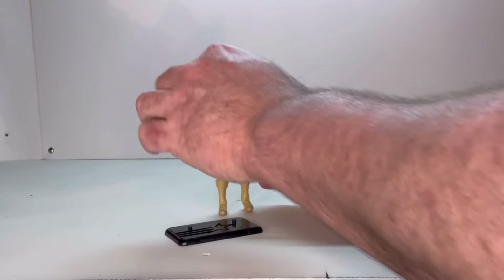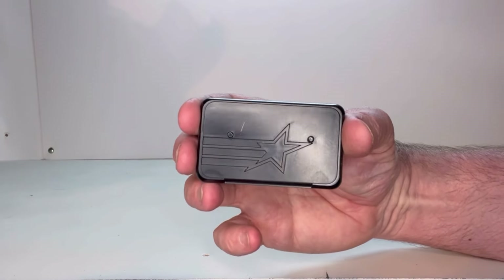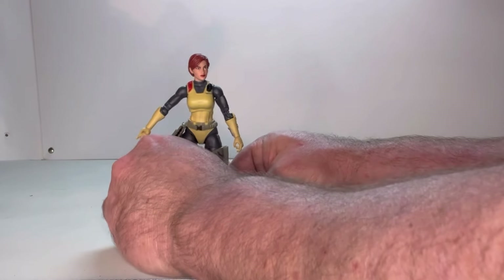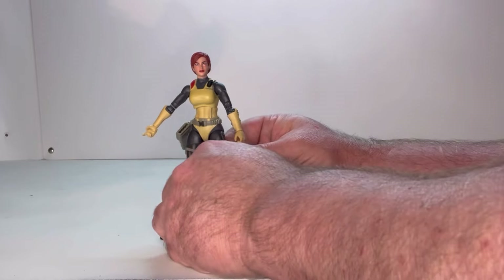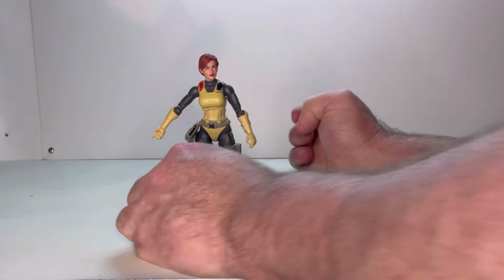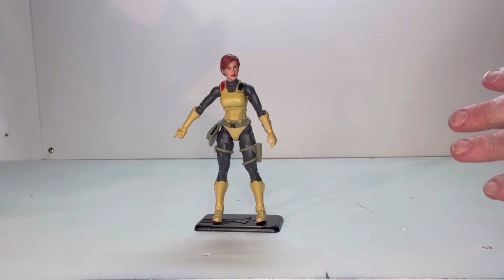She does come with the GI Joe stand, which has the Joe star on it — really nice. I think I would have liked to have seen her name on the front, but it works very well with her. It has two pegs, so her feet just go right into them. She handles the stand very well, no issues there. Overall, she's a good looking figure. I like the detail to her, I like the points of articulation. So far, I'm really liking this figure.